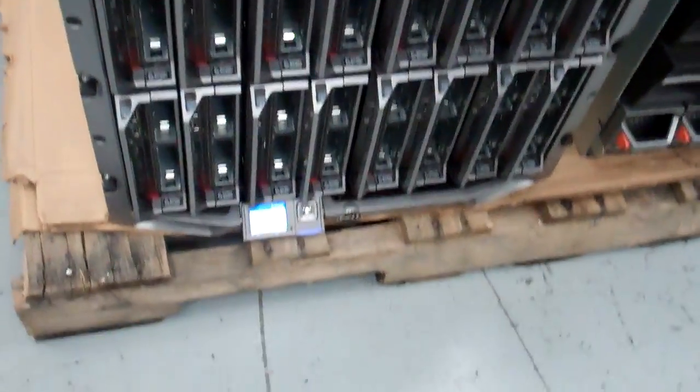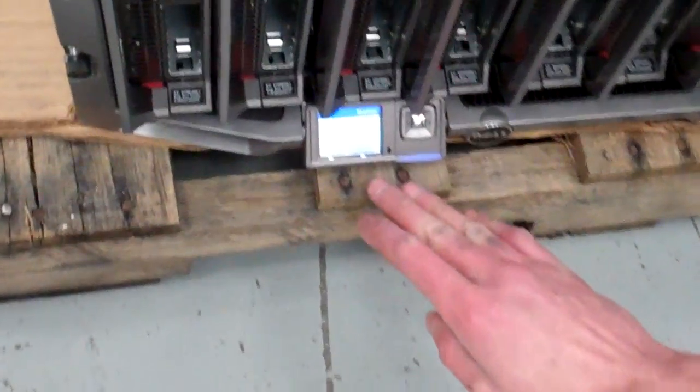After a couple of minutes the machine will finish initializing and you'll be greeted by this screen on your display unit. It's telling us to turn on the power for the enclosure, so we're going to come down to our crash cart. It's hard to see in this but it's down there as a power button.